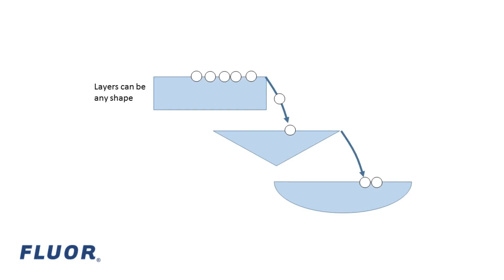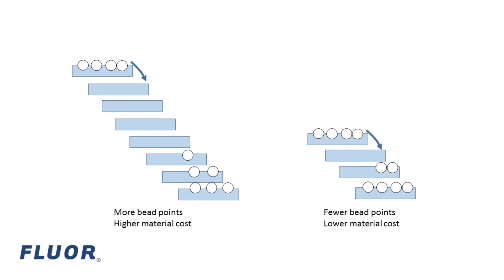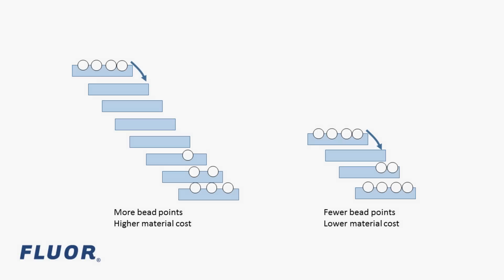There are no restrictions on the exact shape of each layer. However, each layer must be at least one centimeter deep at its deepest point, and the bottom of each layer must be higher than the top of the next layer. Your model can have up to 10 layers, which means there's a trade-off — more layers will get you more points if the beads successfully flow down, but will require more materials to build.